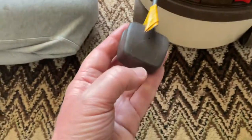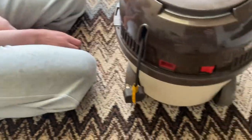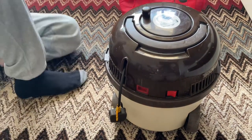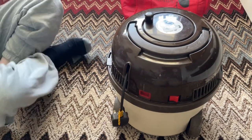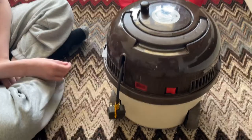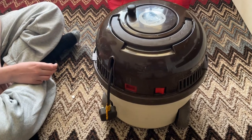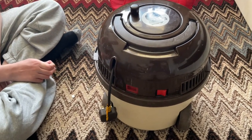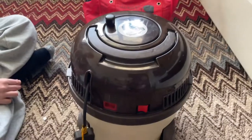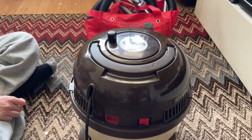Opening it up, it also had the original orange safety sticker inside the machine. It does also have an original brown cable and brown plug. This one would have normally come with a brown hose, metal poles with brown connectors, brown tools, cream fittings and cream tools, but sadly it came with a generic set.